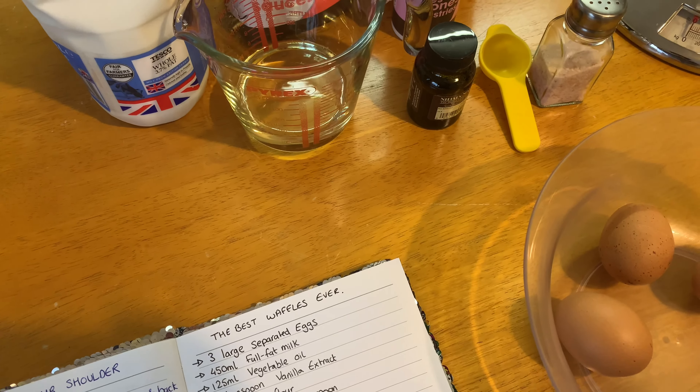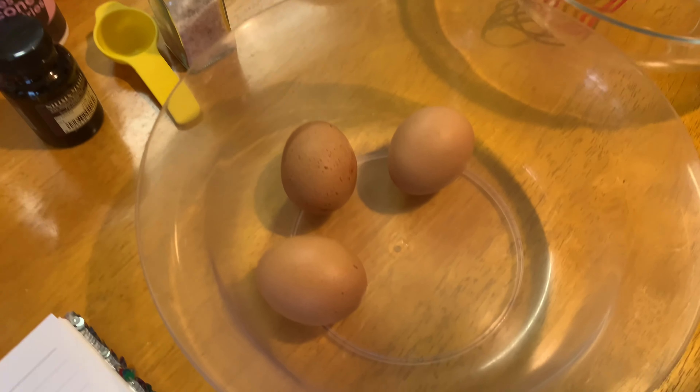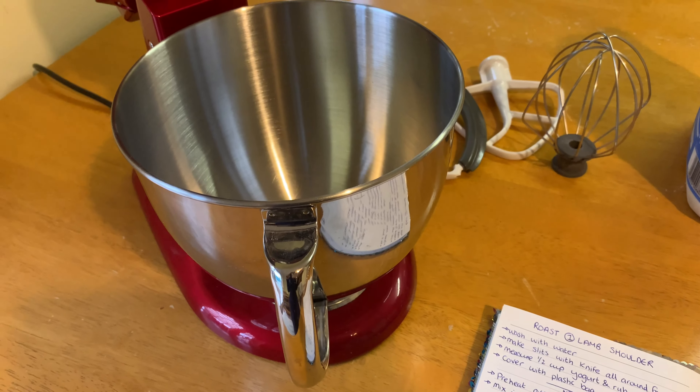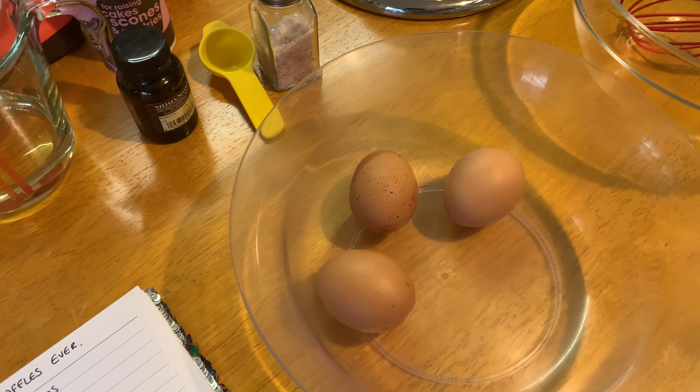You need three eggs. You need a glass bowl with a whisk, a glass bowl with a metal spoon — these are the ingredients, quite simple. And something to do the egg whites in, anything you want, so the whites will be mixed.